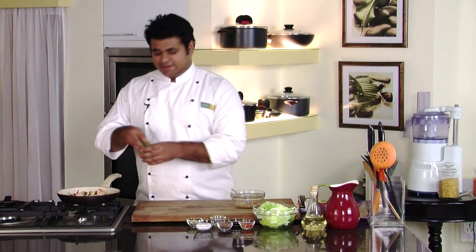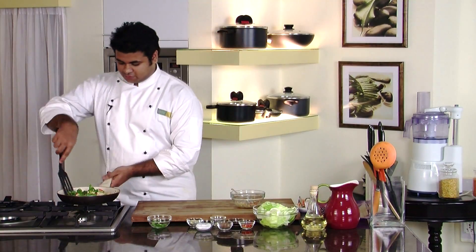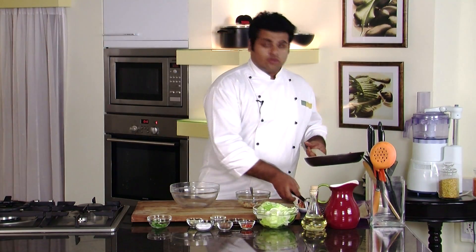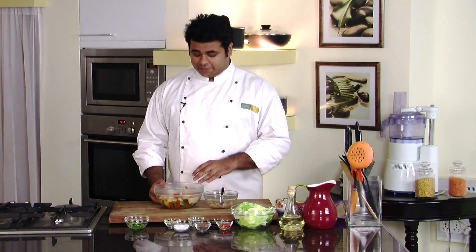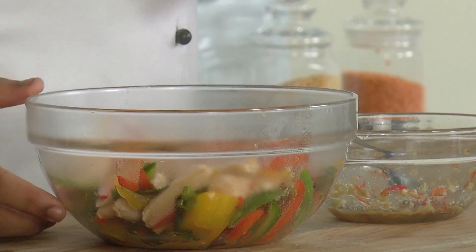Now it's time to add mint leaves and give it a mix. Let's transfer this into a bowl. We need to cool it a bit — we can't mix the dressing directly into hot chicken. Let's keep this aside.